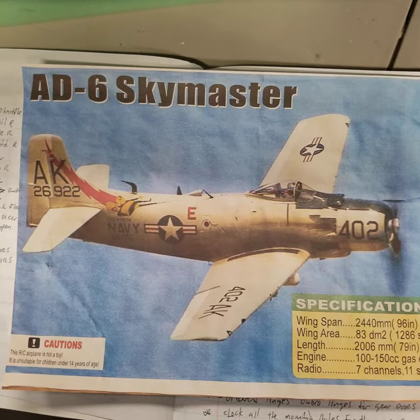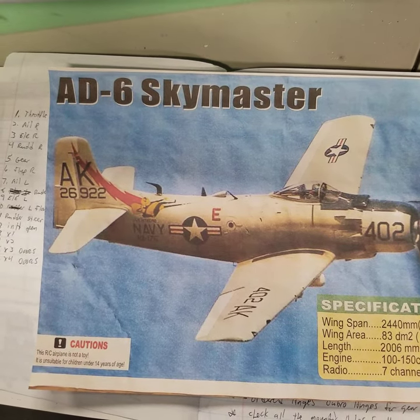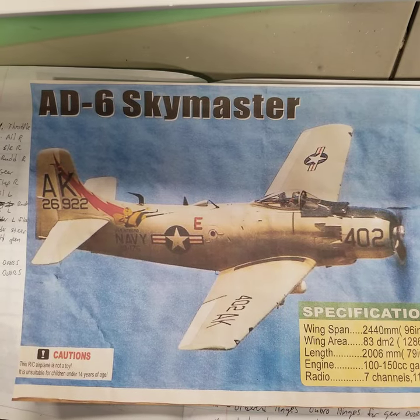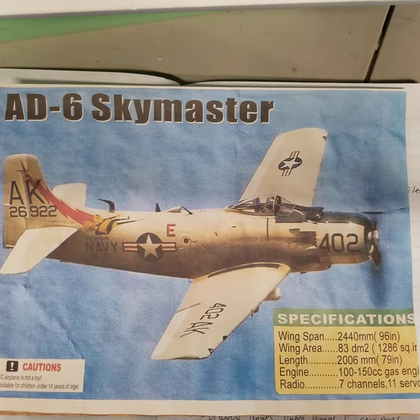I've made a few changes here and there. I'm sure if you're at a level of building a model like this, especially in composite, you may do some things differently along the way. However, these are just some of my findings, some things I've done.